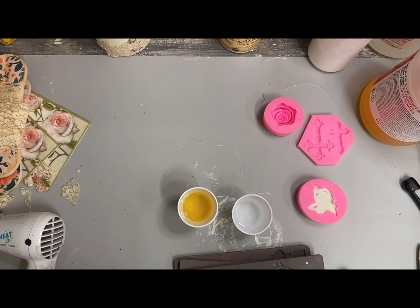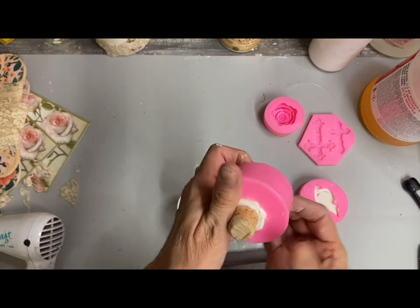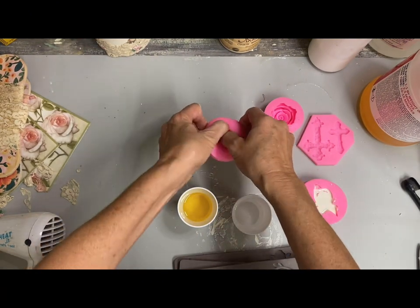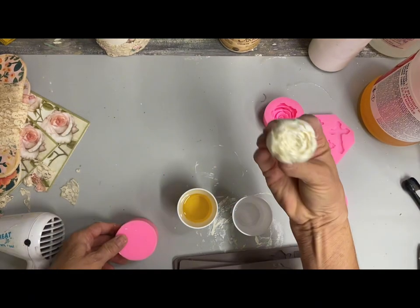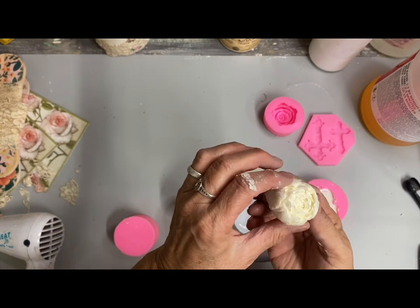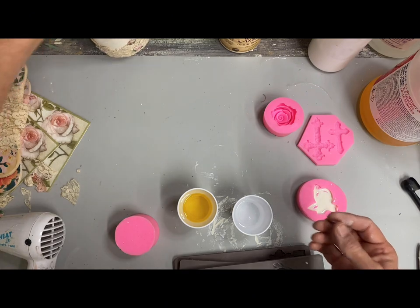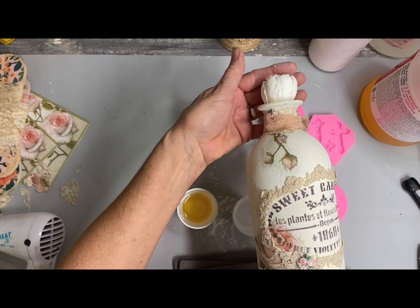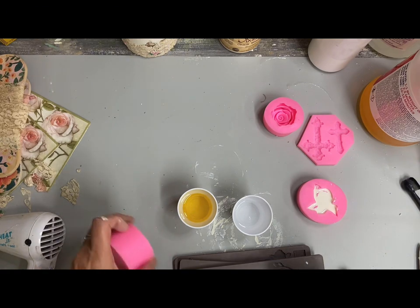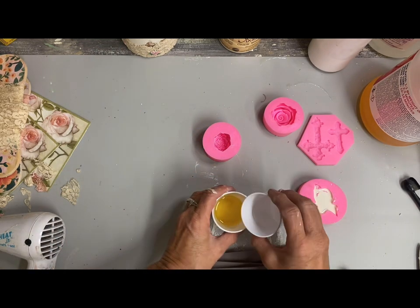I poured some resin molds, and I'm going to be using some of these on a project later in this video. This was one of the flowers that has so much depth in it that I was able to make a stopper out of it. I just filled it almost to the very top and then stuck the cork in it, and that makes a good little bottle stopper. You don't have to glue that on because you've kind of pressed it down into that resin. I'm going to attach this little set of roses — there are four or five of them and they are so detailed.